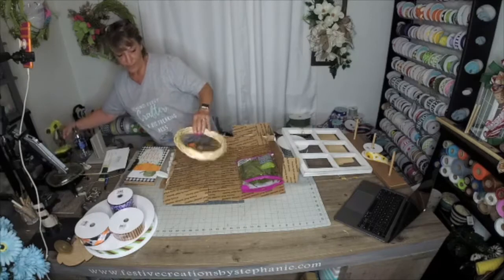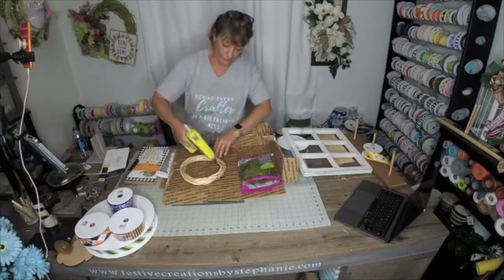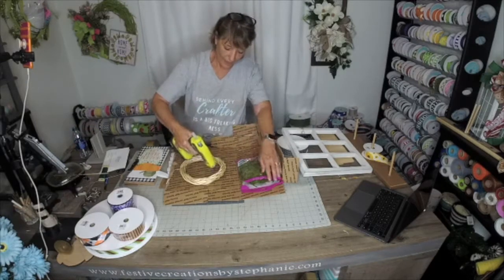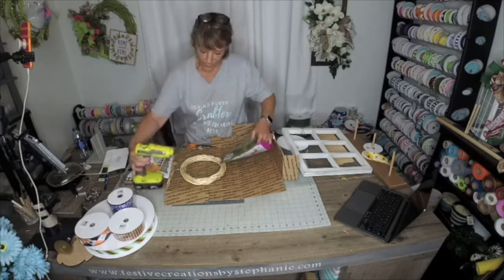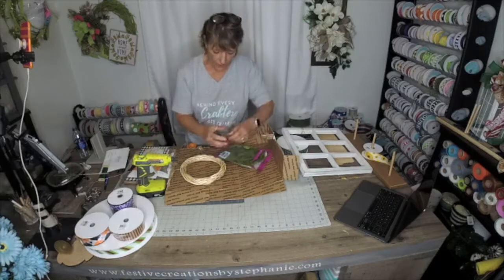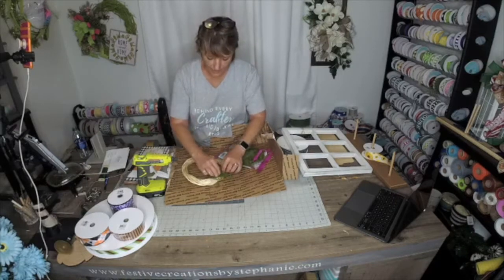This Dollar Tree wreath — a whole buck! I'm going to add some glue to it. This is why I wanted to do it on the cardboard, and we're going to add some moss.